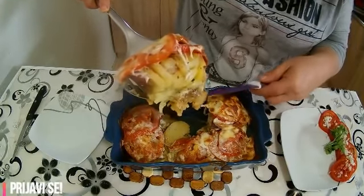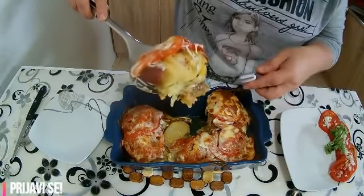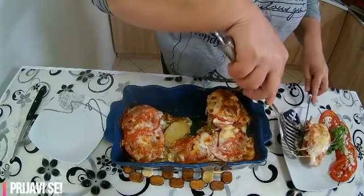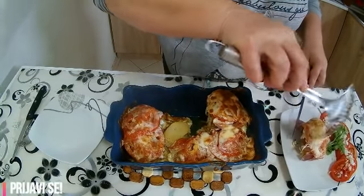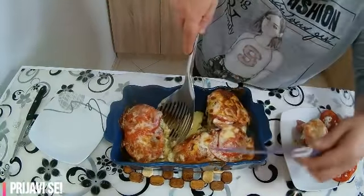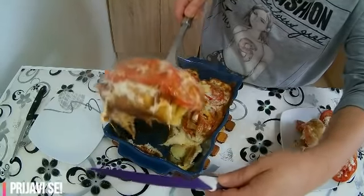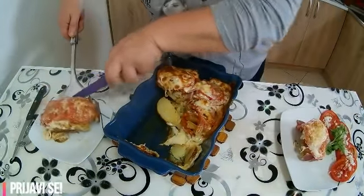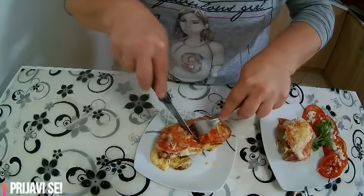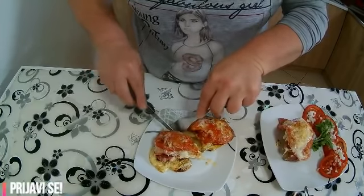Vidite kako je predivno. Evo je deo od ovog drugog krompirića, predivan je, punjen. Sad ćemo izresati da vidimo kakvog je preseka i ovako izgleda kad se izreže. Kačkavalj se sasvim stopio. Evo izrezat ćemo da vidimo kakvog je preseka. A verujte da je predivnog mirisa. Ovo ukusu ne treba ni raspravljati.